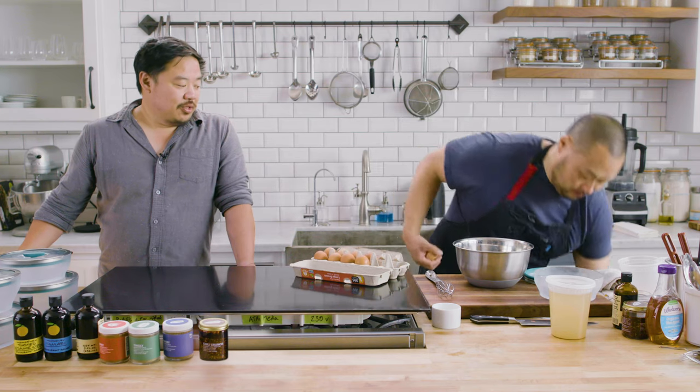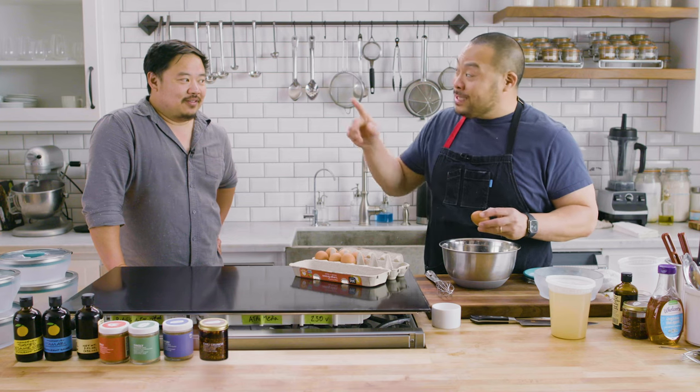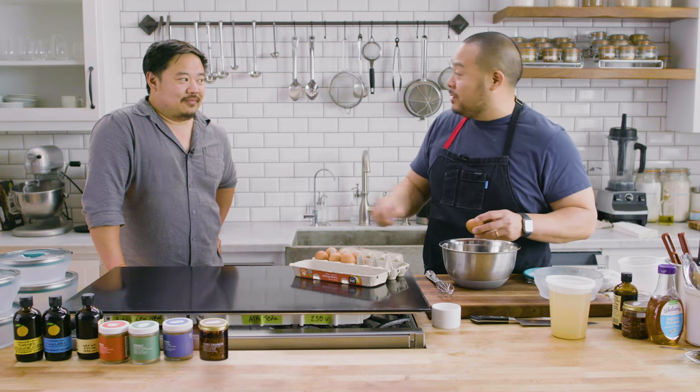I legitimately love chawanmushi. I never made it at home because it's the worst thing to make at home. It's actually really simple to make, but it's really difficult to cook.